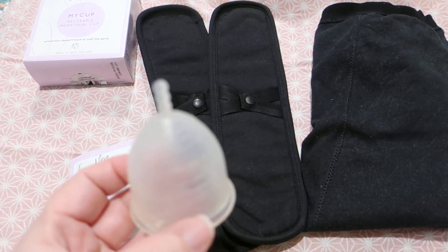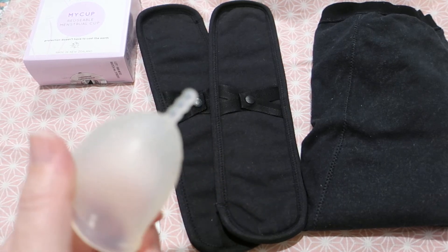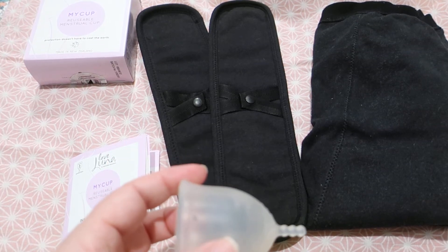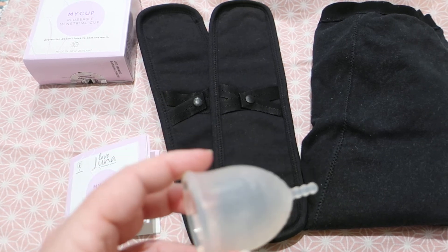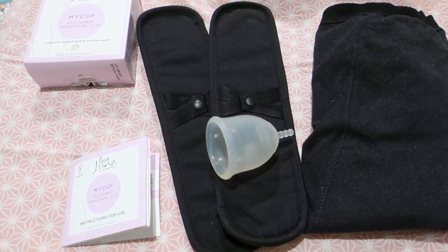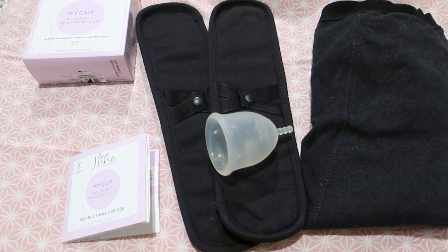I didn't wear this on my heaviest day. I tend to be quite heavy — about 50% of my period loss is on day two, and I usually have about a five-day period. My Yuki cup is the one I wear on my heaviest day, which is generally day two. So I wore this cup on my first day in July, my third day in August, and my third day in September when I went into the office.